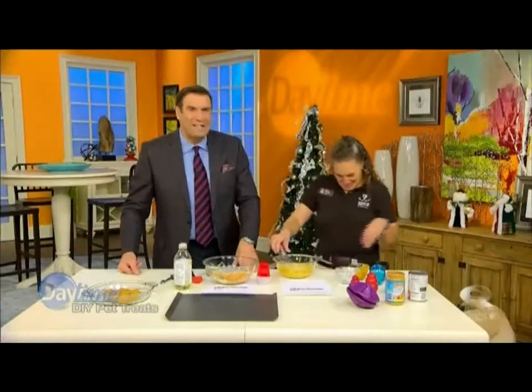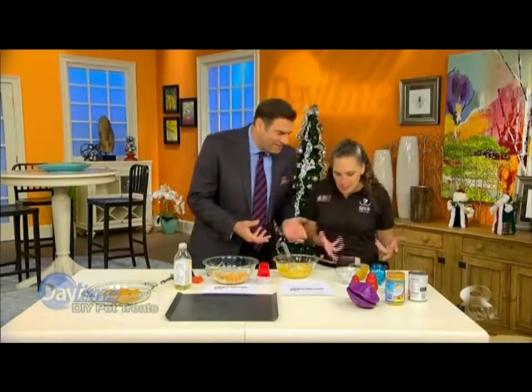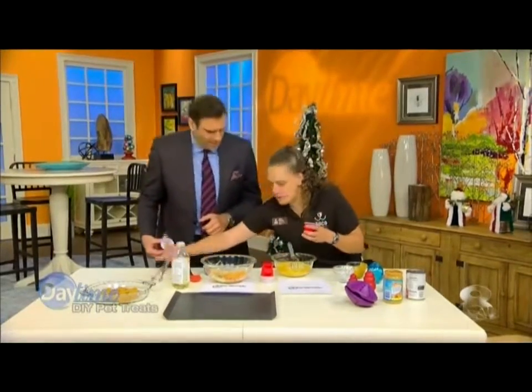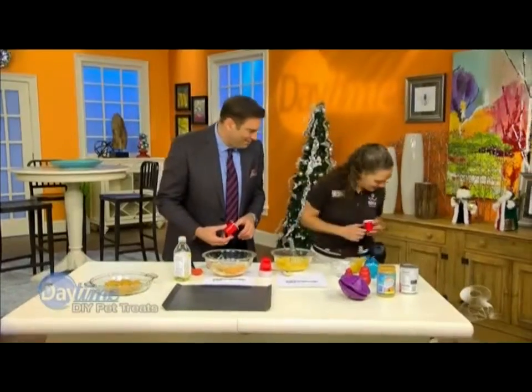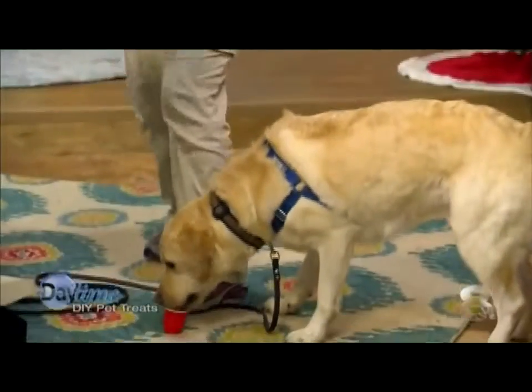And now your dog — Caden's like, give it to me now. So let's have Caden taste some. You just give it to him like this? Let me just have a little spoon here. You're going to drive him crazy if we don't give him some. Can you sit? Good boy. There you go, buddy.